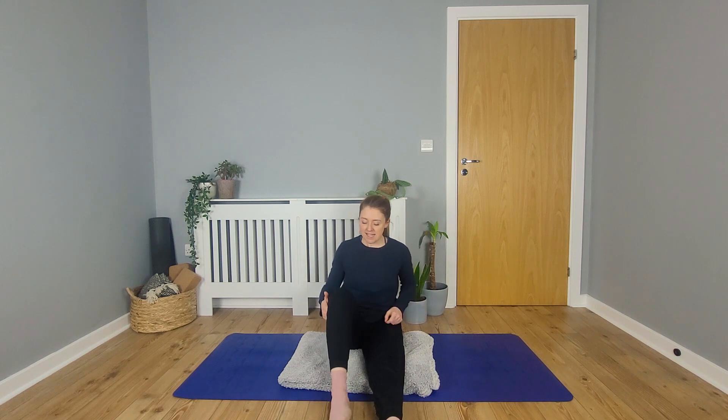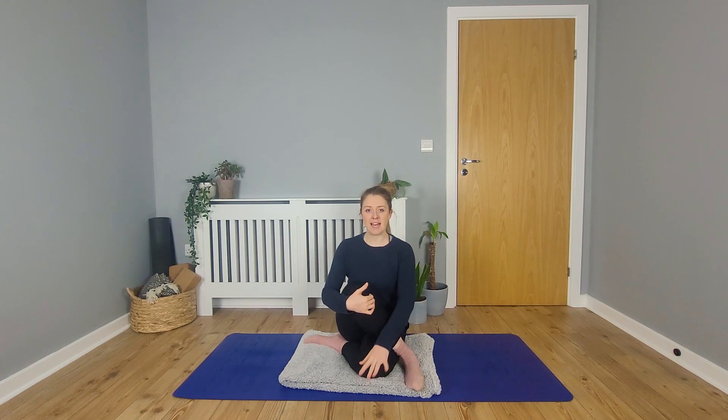Lean back into your hands and just let the legs relax for a moment. And then we'll bend the right knee and cross the right foot over to the outside of the left leg. Sitting tall, placing the sole of the foot on the ground. Again, you have the option to keep the left leg straight or you could lean over, bend your left knee and bring the foot in towards the side of your body, repositioning so that you can sit tall.